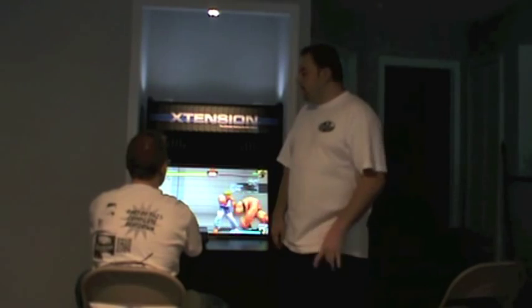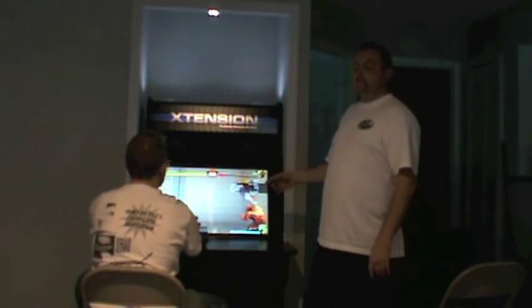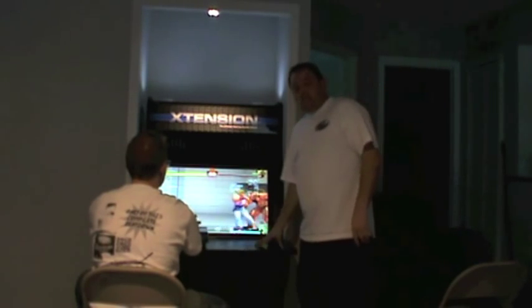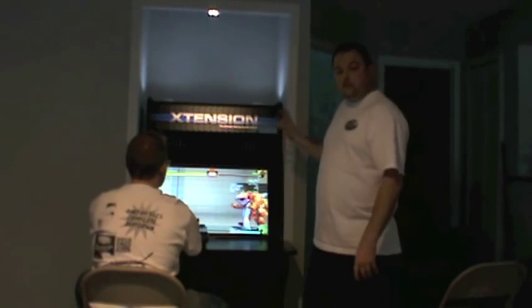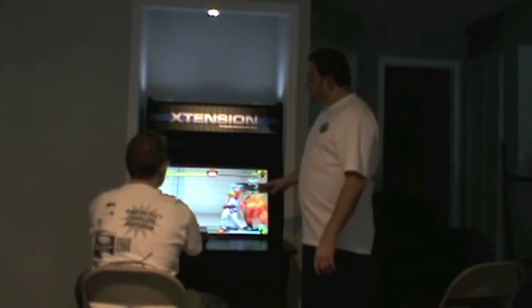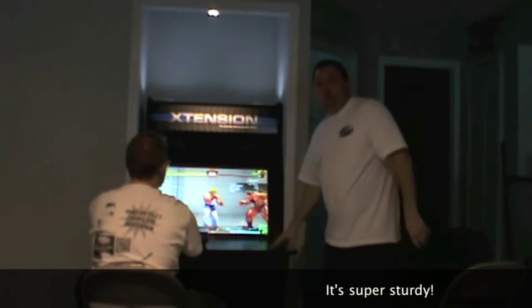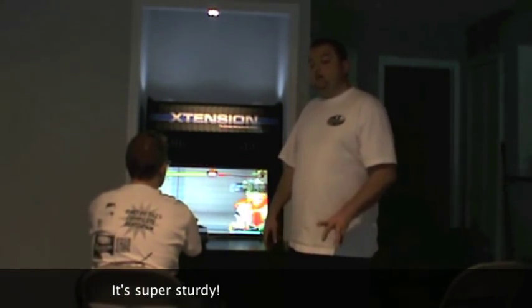What's up, everybody? Skills McGregor again. As you can see, we just finished putting together the extension arcade cabinet from Rec Room Masters. This thing is super sturdy. It can fit in small spaces — this used to be a coat closet I had by the door, and it slid right in. It took two of us just over an hour to put together.